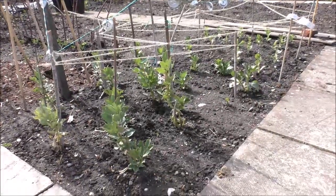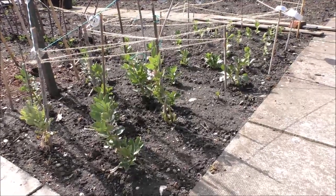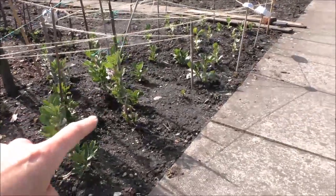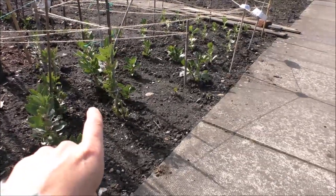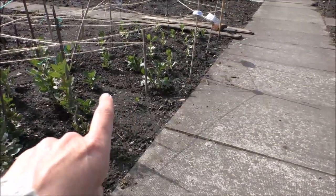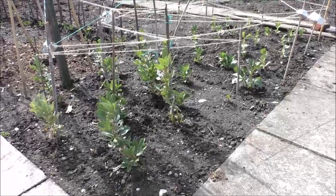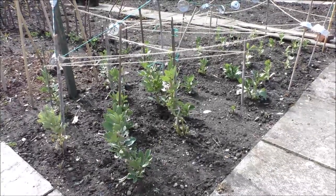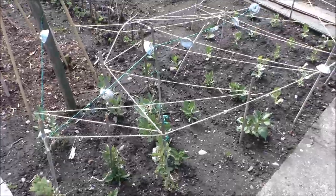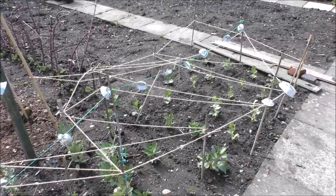The broad beans seem to be doing okay now. We've got a mix in here — some that were overwintered in the greenhouse and then put out around about January, some that were planted directly in the soil — they're the little ones — and then some that were planted in the greenhouse in about February and just planted out a couple of weeks ago. They'll all catch up with each other I think. And of course, it's got this most fantastically elaborate pigeon scaring device on top — maybe not symmetrical, maybe not the most beautiful pigeon scaring you've ever seen, but it's effective.